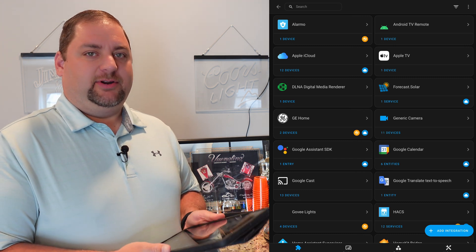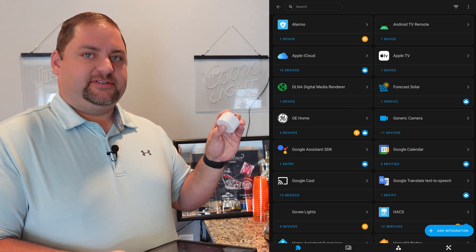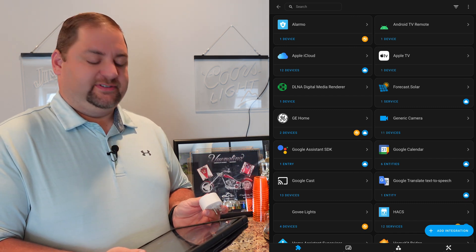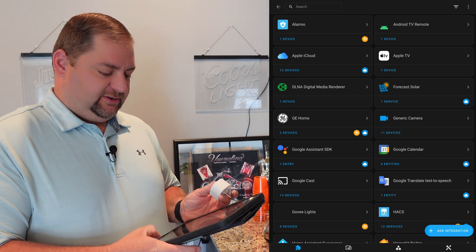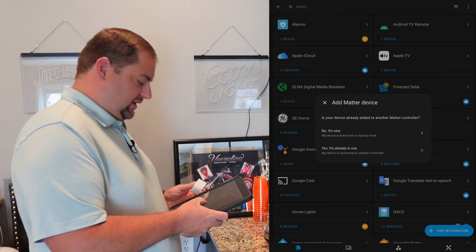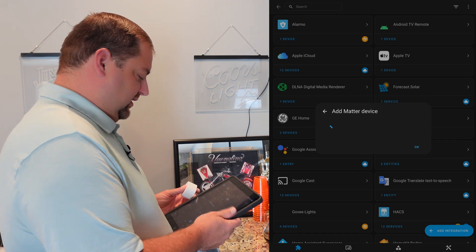I grabbed the iPad and I'm going to go ahead and get the first Matter Smart Plug connected into Home Assistant. I'm going to go into my integration, add a Matter device, and say no, it's not on another Matter controller.